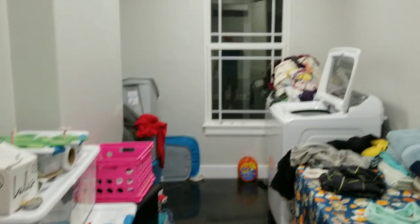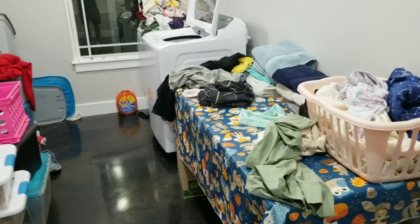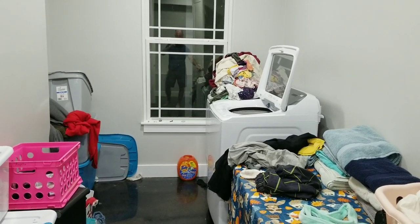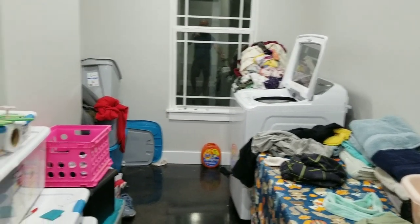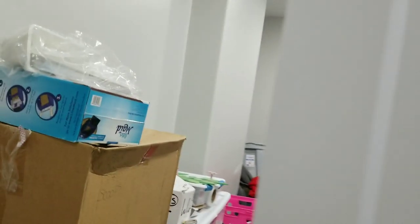This is the laundry room. All these clothes are out of storage — they've been in a box for almost two years, since around December 30th. So we've just been washing everything and we've got so much junk.